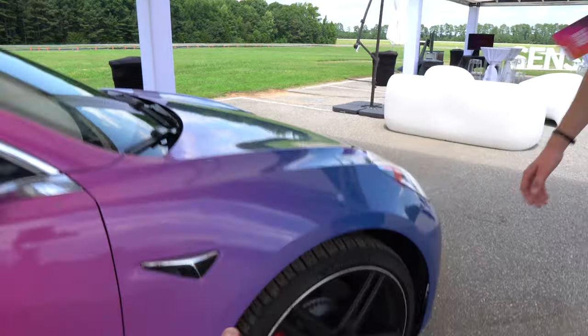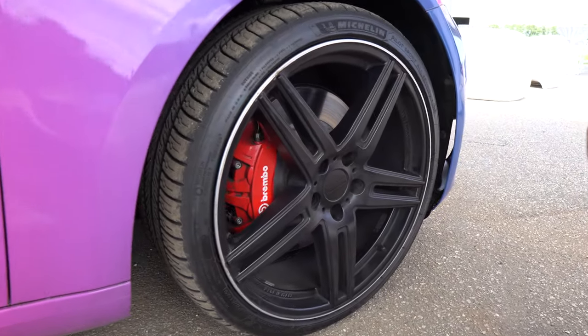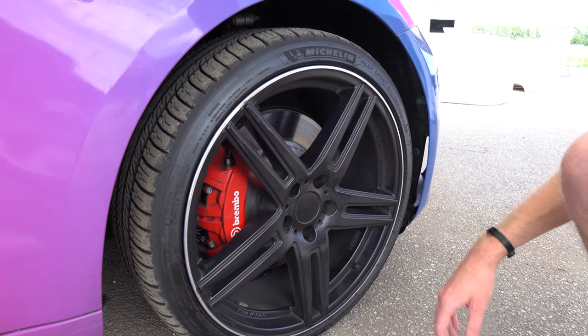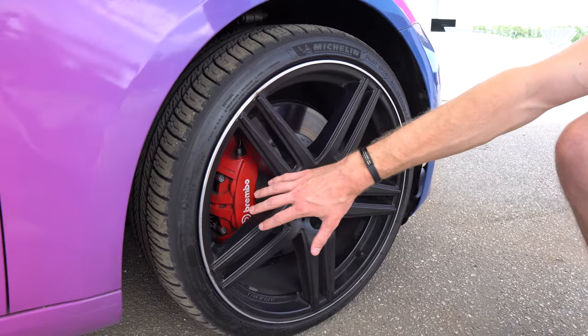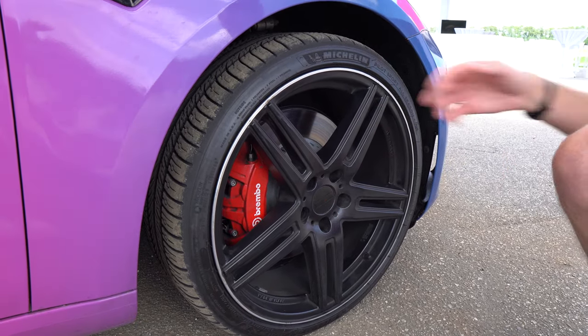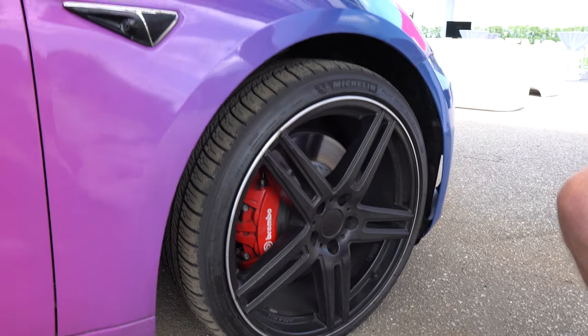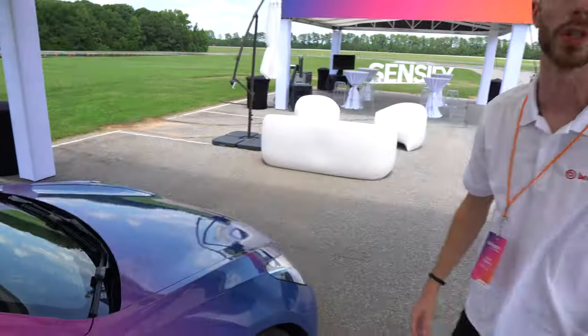Down here on the actual wheel setup and braking system, this is all pretty typical — just a standard fixed caliper, something that Brembo's been doing for decades now. Same with the rotors and pads. Everything's standard down here. So it's really the electromechanical system up front that has really changed.